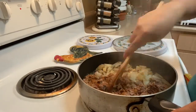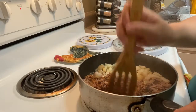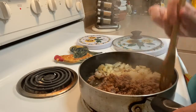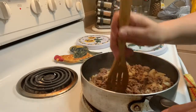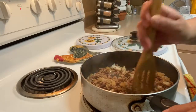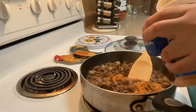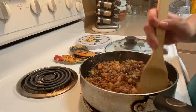After letting it cook for a good five to eight minutes covered, I went back and checked it, started to break it down a little bit more, and stirred it all up. Then I went ahead and added another teaspoon of the taco seasoning.